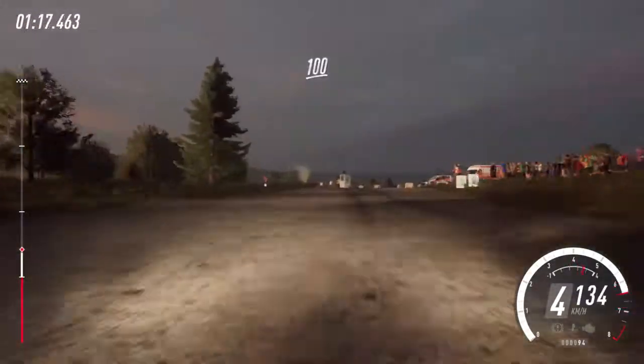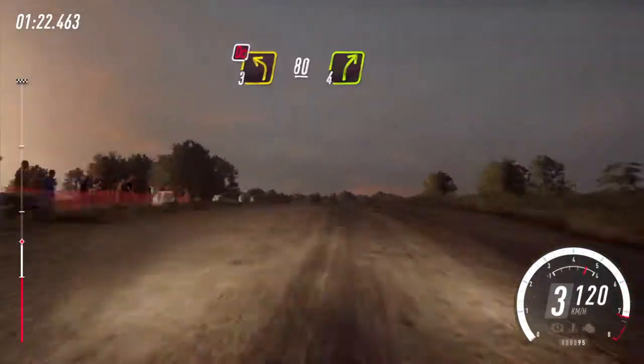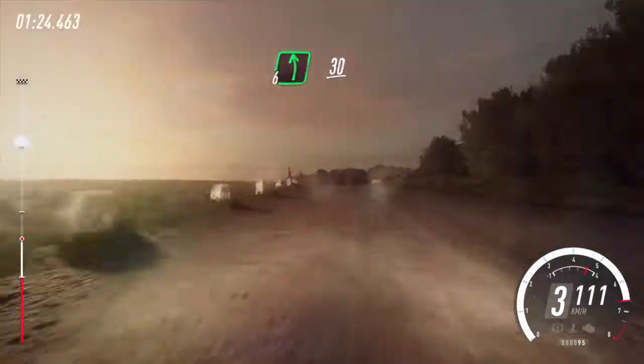100, 3 left of a crest, don't cut, 80. 4 right, into 6 left, 30.